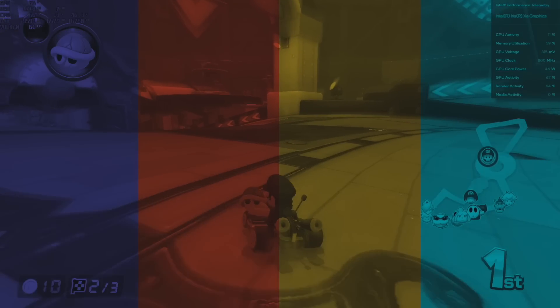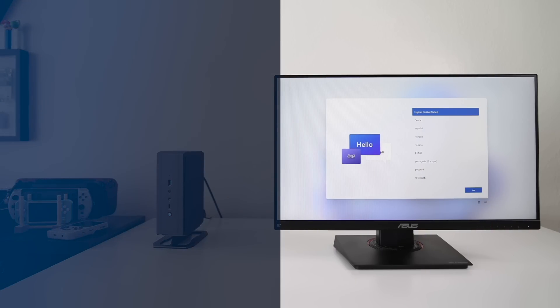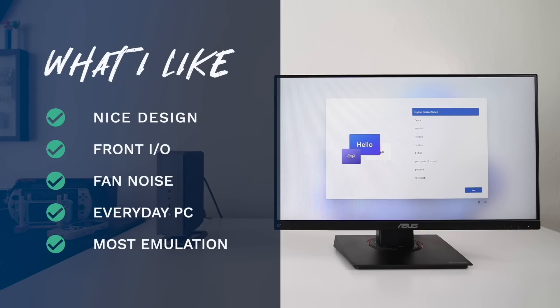Wrapping up with what I like and don't like: on the positive side, the NAD9 has a nice boxy design that looks like a small PC tower, with ventilation on each side giving an open-air appearance. While I'm a little concerned about dust accumulation on the motherboard over time, an air duster can fix that. I appreciate the good front IO variety with both USB-A ports for controllers and USB-C. And I basically never heard the fan even at 100% load — for a small quiet PC that doesn't demand attention, this is a great fit.